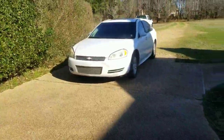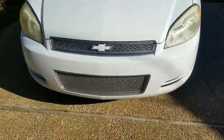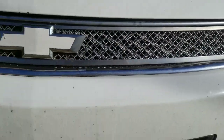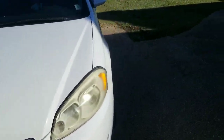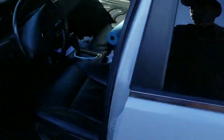All right, what up y'all. We'll go ahead and get this grill put together. This is the old one, which you can see it's still got the factory cover behind it, but all this stuff is about to come off. It's still cold out here, but whatever.